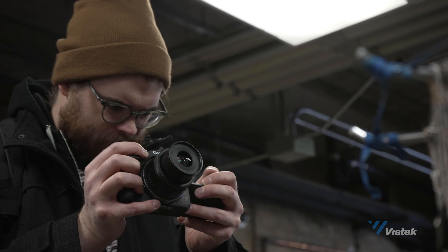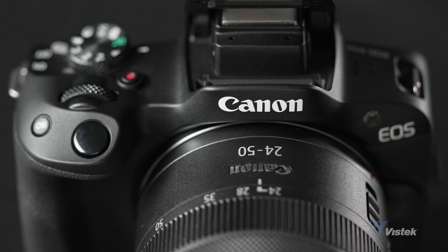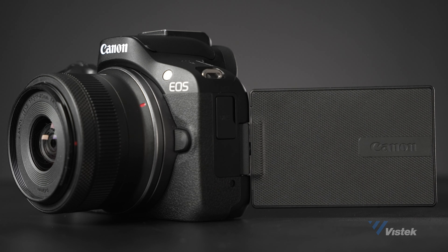The EOS R50 is going to be a solid starter camera and will be a big upgrade from any smartphone for both photo and video. It has a lot of features you'd expect — and some you wouldn't — from a current mirrorless camera in its price range.